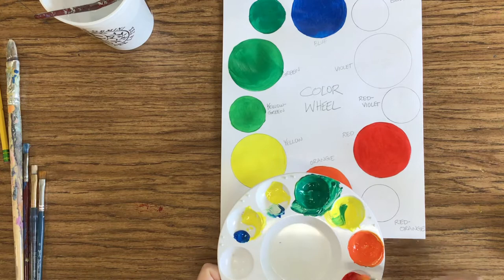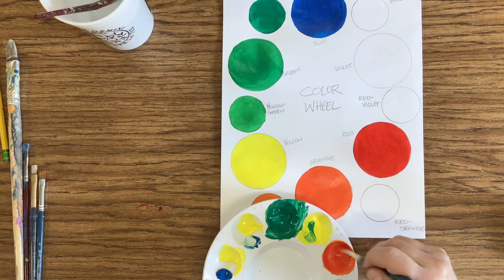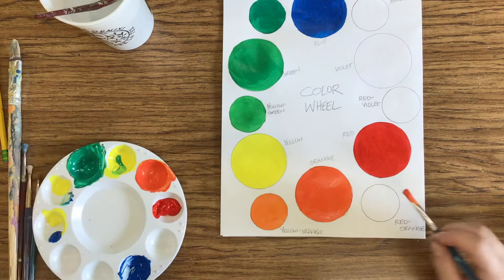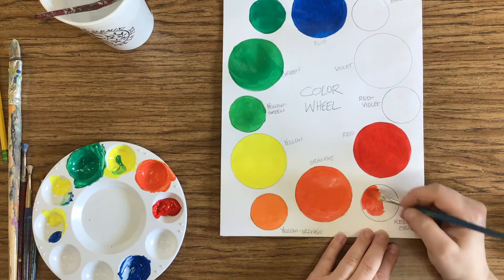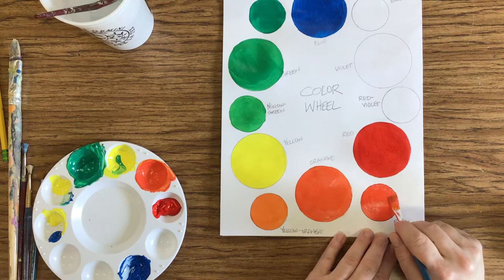I'm going to go back and add more red to this because now we're making red-orange, so I need a little bit more red. We don't want it as dark as the regular red, so keep that in mind when you're mixing. There is my red-orange, and I've got all those colors done.